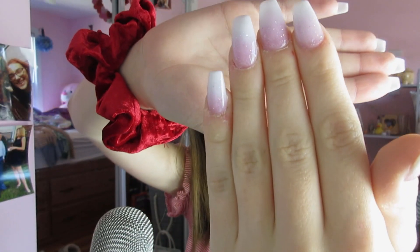These are the nails that I got — they're ombré, really cute. I'm going to first flutter my fingers together because I know people like that. Next, I'm going to take my phone and do the little wave thing with my fingers. Here we go.